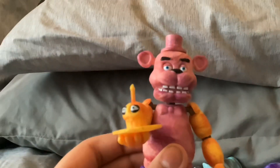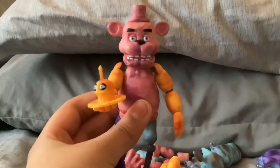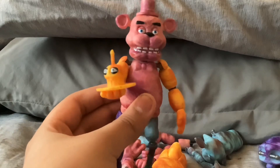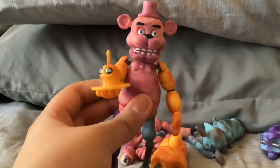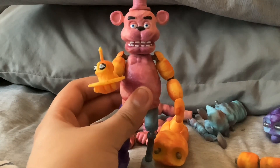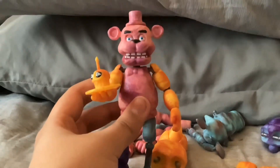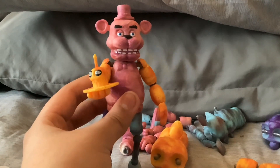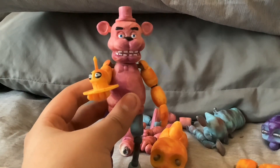Alright guys, put a name for this man in the comment section down below! This is our personal creation, we did it all together, and it'll be memorabilia — give him a name down below and I'll just pick one. Alright, love you guys! There'll be another FNAF full action figure review coming very soon — possibly today, two videos possibly. Bye bye!